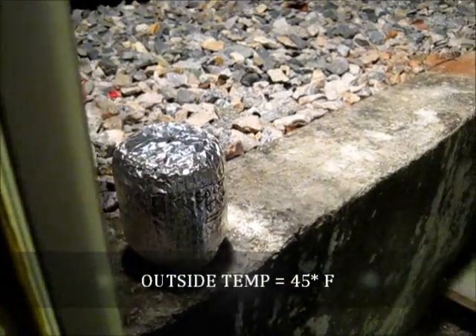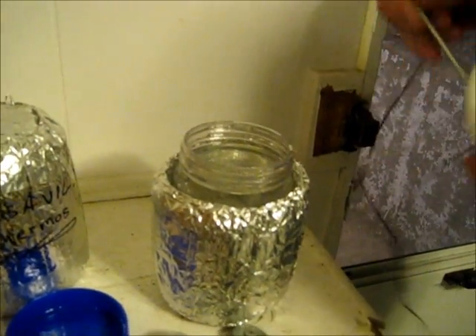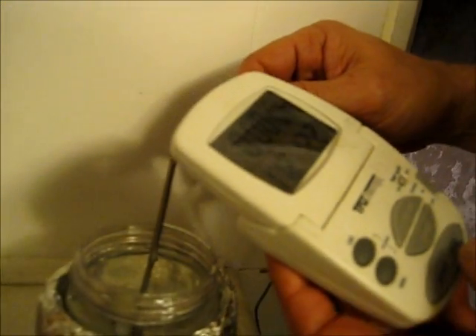It's been about 2 and a half hours. It's 45 degrees outside and the water is at 112 degrees after being outside for two and a half hours. Not bad.